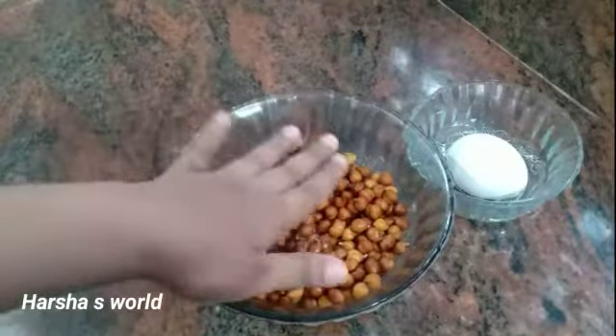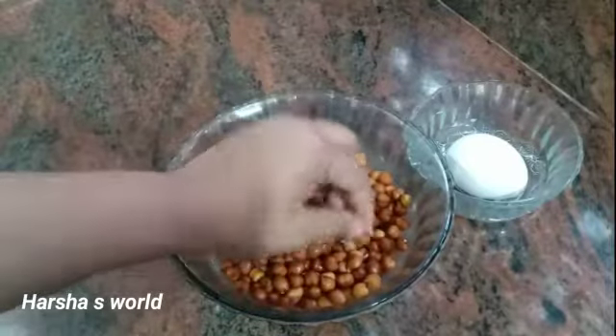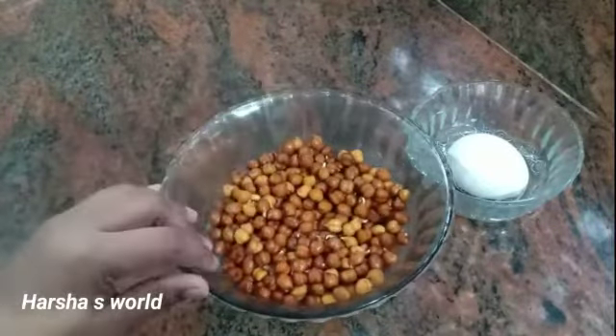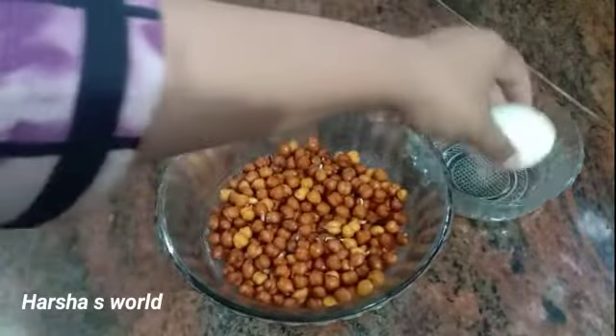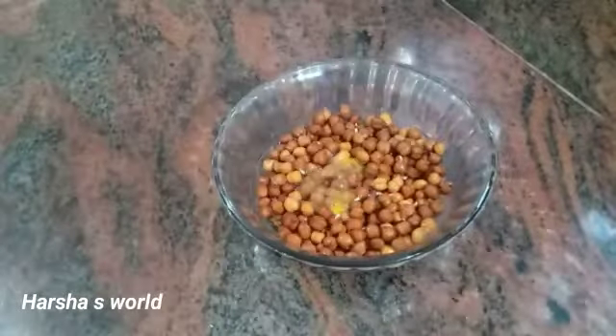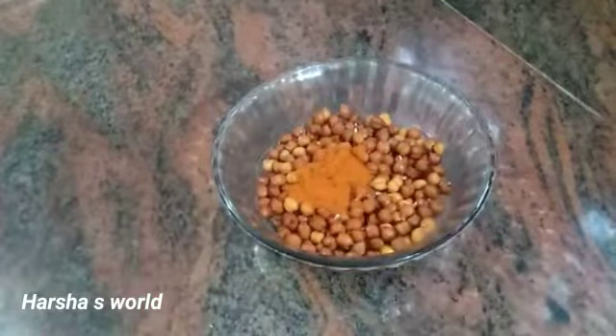I will add 1 cup of tea. It is just a small bit. Add 1 teaspoon of tea, then add 2-3 teaspoons of tea.